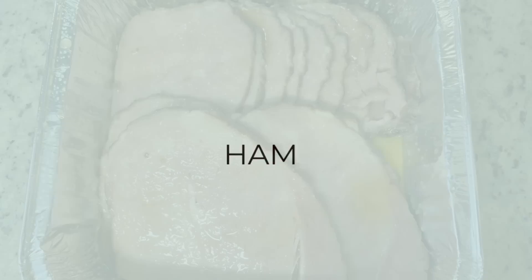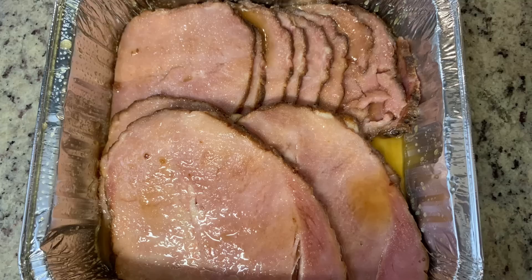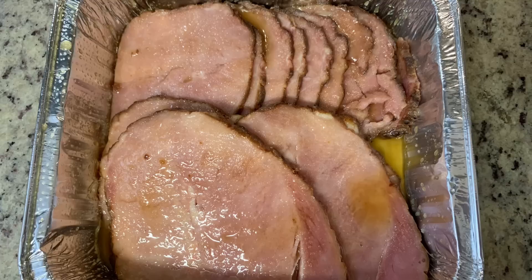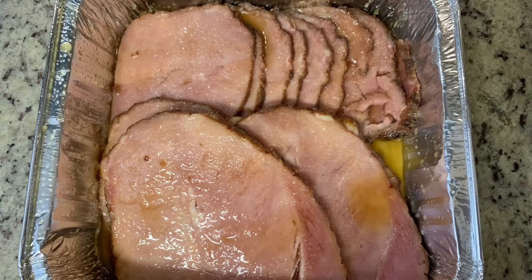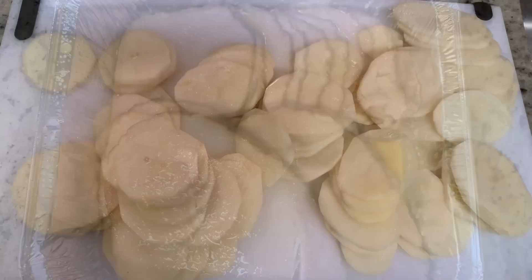I had a pre-cooked ham in my freezer that I wanted to use up, so I decided to make it this night. I don't really follow a recipe — basically I combine brown sugar, honey, a little bit of Dijon mustard, and either a little bit of water or pineapple juice (you could also use soda). I brush that on the ham and then, since this was pre-cooked, I just cooked it covered in a preheated 350-degree oven for about 20 minutes or so.